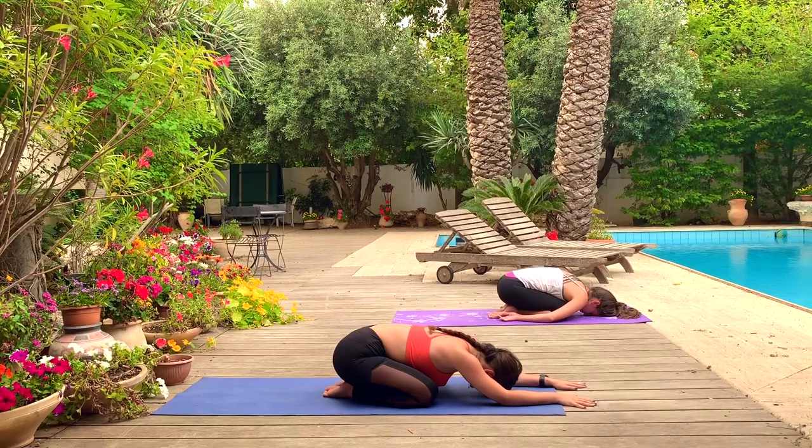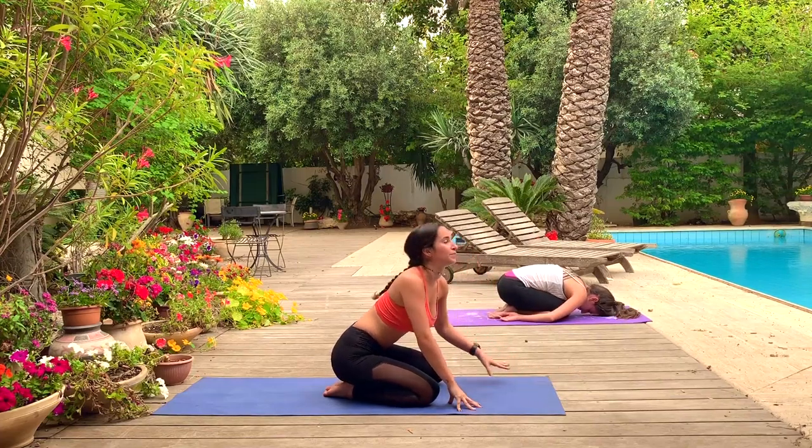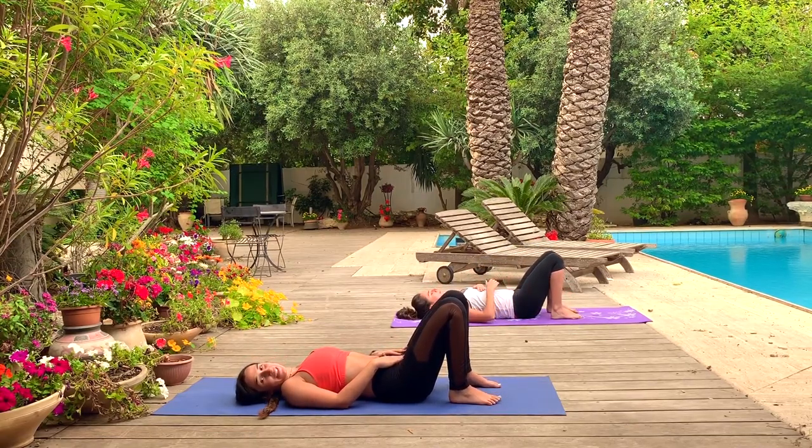Just a couple more deep breaths here, taking a moment to fully rest. Feel your body circulation rushing around. Feel how instantly relaxed you feel in this posture — that's what child's pose is for. You can always do it whenever you feel like you need that extra moment to rest and let the body remove any extra stress. Slowly come up, then let's move on to our backs.